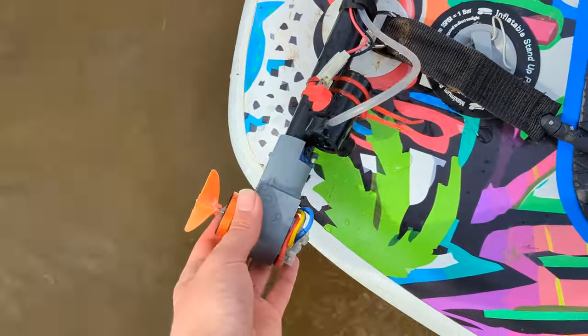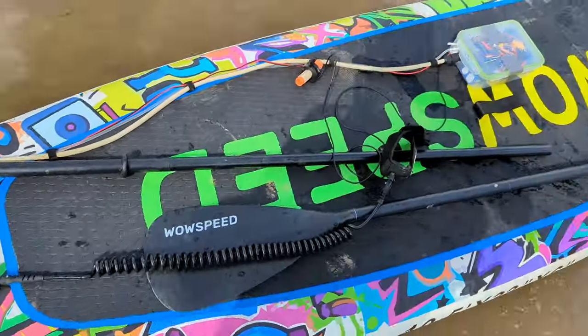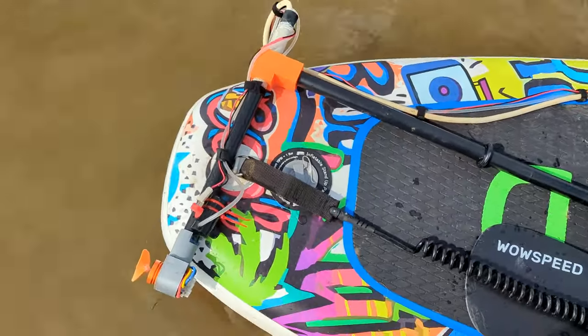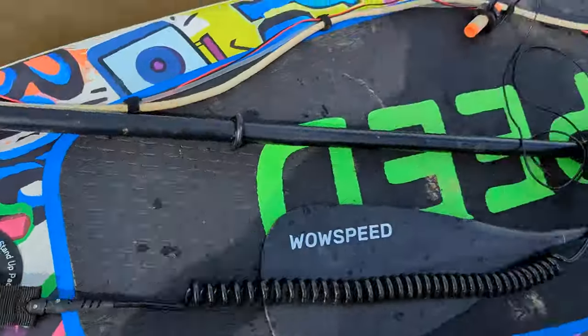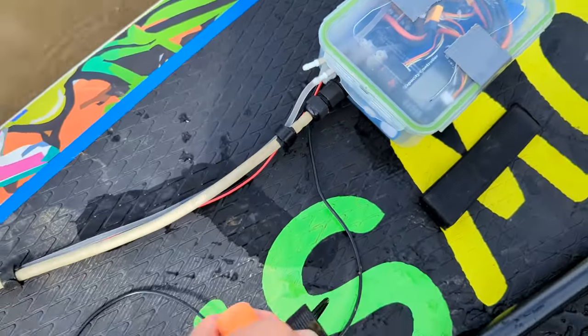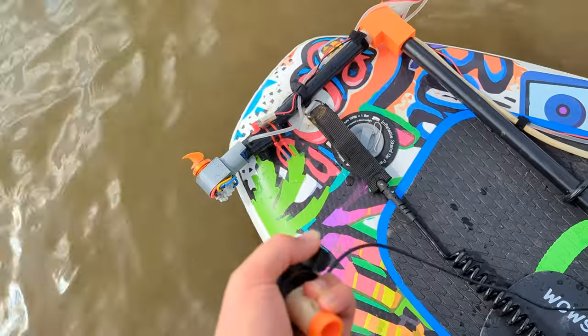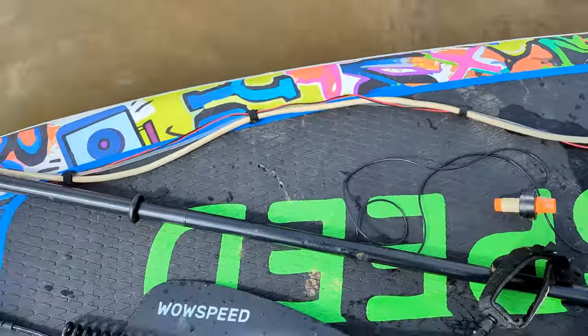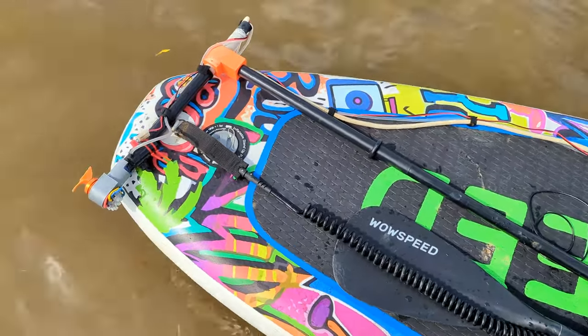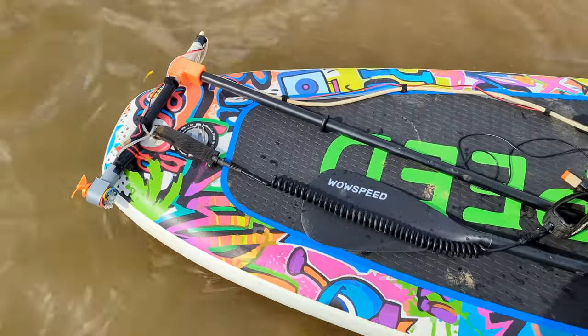Today I'm showing you this DIY outboard motor I've made for a paddleboard. It's an L-shaped stick that hangs off the back, there's a motor on the end, a box for the batteries, an ESC speed controller, and a throttle. You just hang it over the back and stand on the pole and it propels you forwards. We're going to see how well it works.